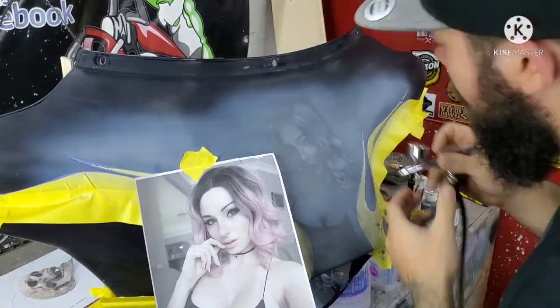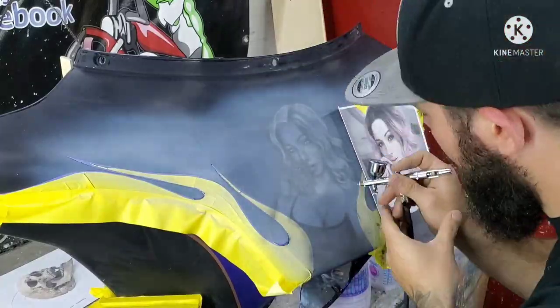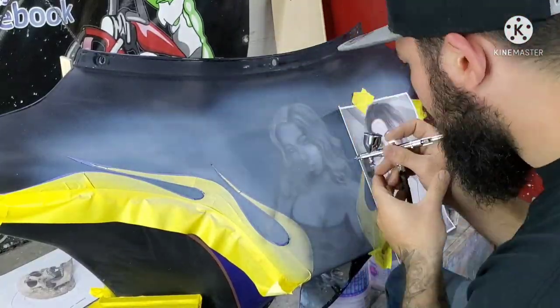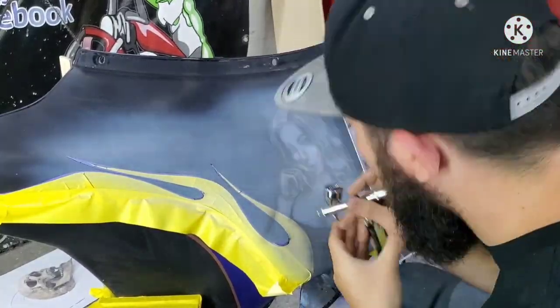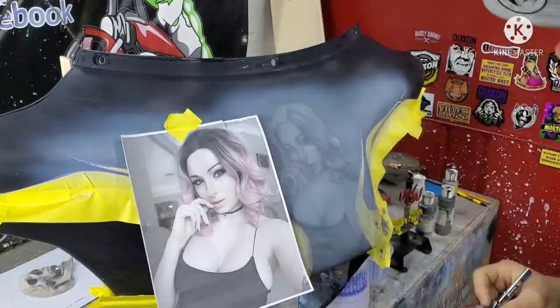Hey guys, thanks for tuning in and checking out the video. This is a piece I did for a benefit auction being put on by Freedom of the Road Riders to help raise money for James Pat — he's 10 years old and fighting cancer.